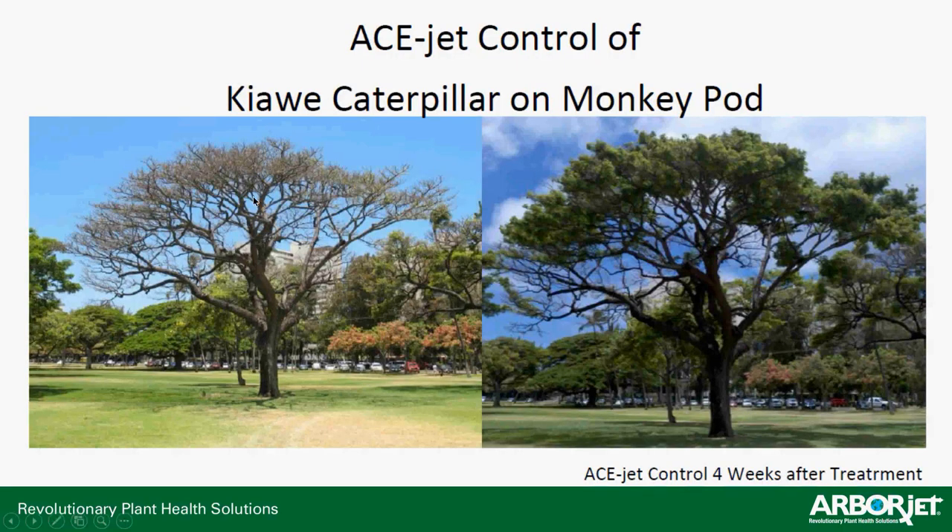Looking at the efficacy, there aren't a whole lot of great graphs on AceJet, so it's more of an anecdotal before and after story. These are Kiowa caterpillars on monkey pod trees at the Punchbowl Cemetery in Hawaii, one of the big national cemeteries. You can see the Kiowa caterpillar absolutely devastating the tree — same tree, before picture — and then the after picture. The tree has recovered nicely with a full canopy versus a completely empty canopy, and that's only four weeks after treatment.